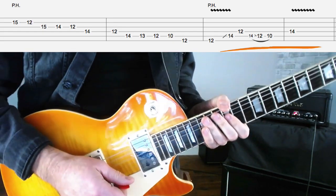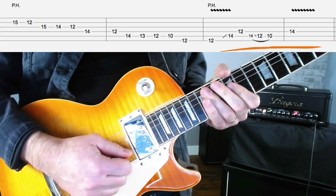So what I'm going to do now is put the second half of the lick together — here it is from the pinch harmonics part.